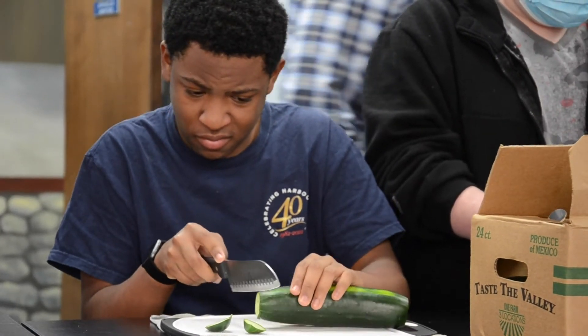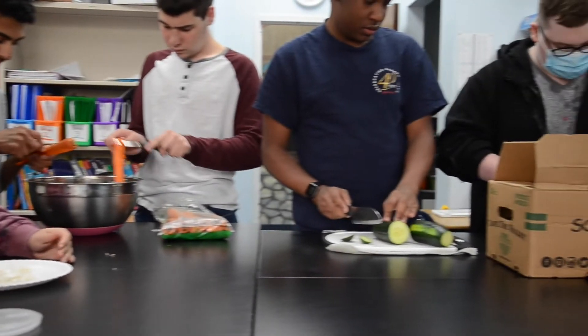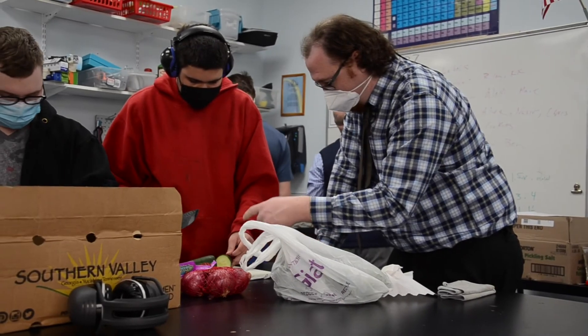Do you know how to do it? Yeah, there you go. Now you're ready to tap it in half that way. Good. Now just worry about this part and cut that in half.